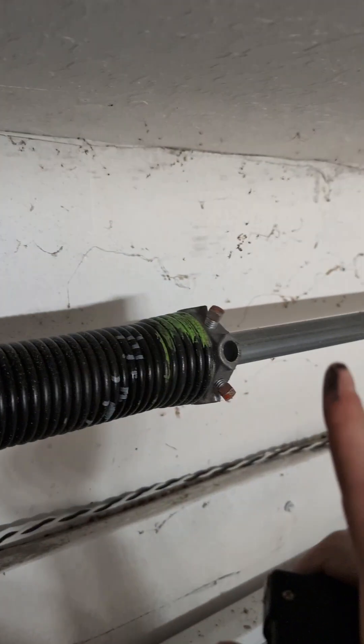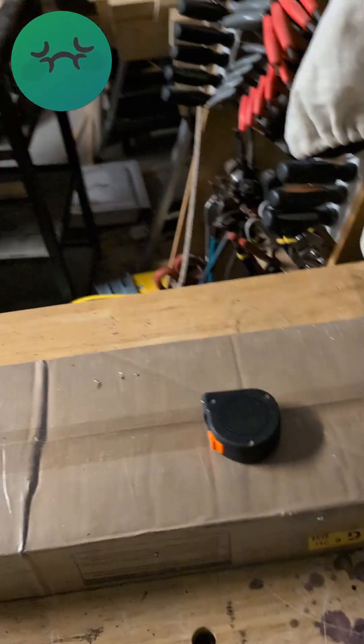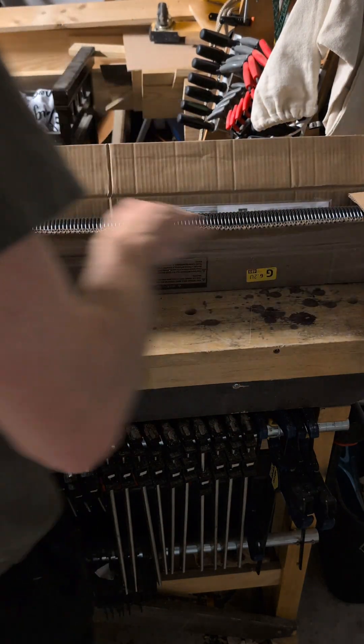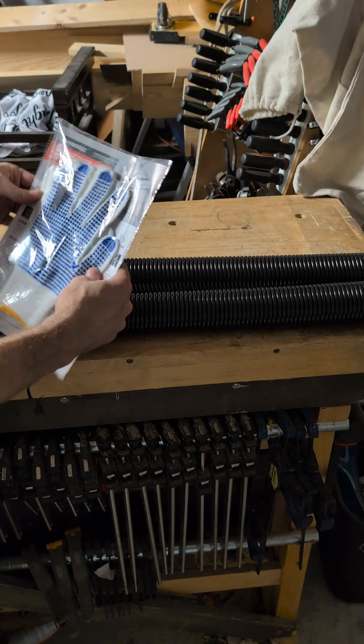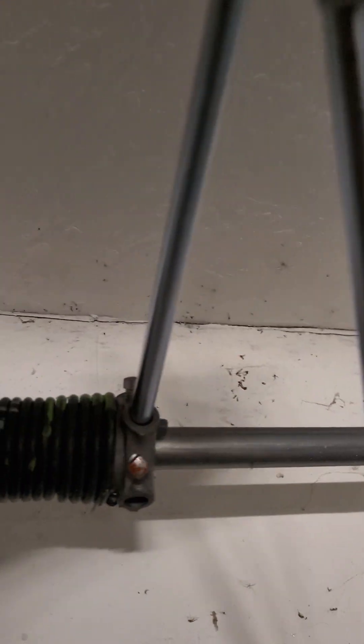Now go order those before you do anything else. Make sure you get the winding bars while you do it. I already ordered mine. Put a winding bar in there, then put your other winding bar there.